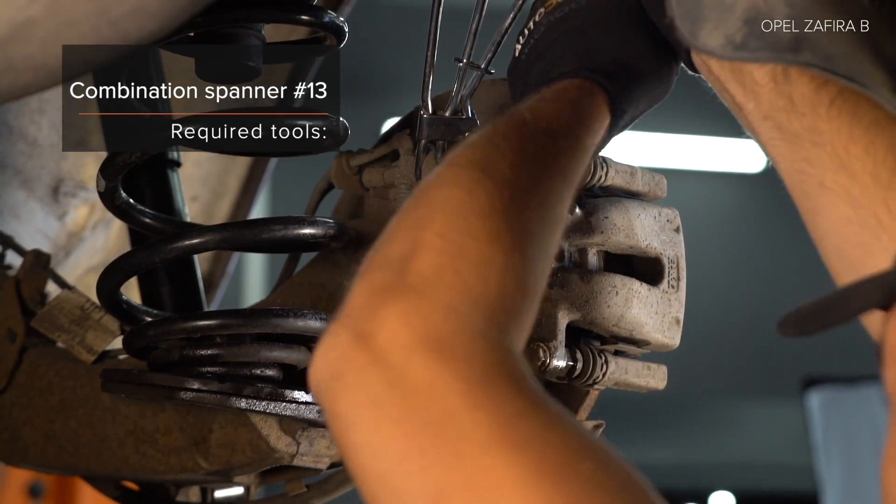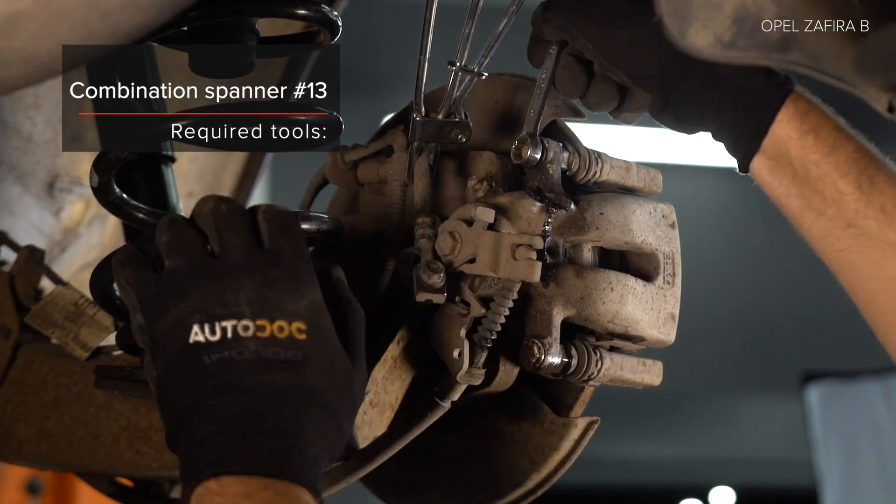24. Optional: secure the head runner. 25. You can take the two parts of the joint. Check the level.